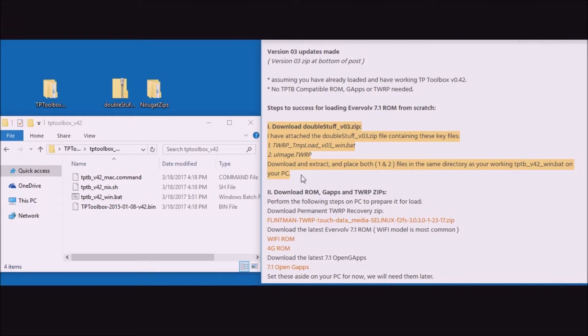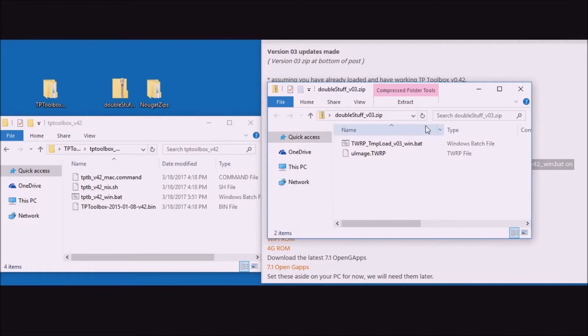We're going to extract this double-stuff zip file and remove two files from it: twerp_tempload_win.bat and uImage.twrp. Let's open up the folder and drag and drop these two files into the working Touchpad Toolbox directory.